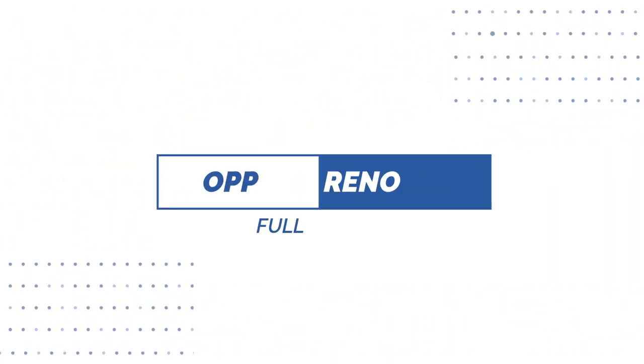Hey guys, welcome back. In this video, we have the Oppo Reno 4 Pro. Let me tell you about this smartphone. This smartphone will launch in India on July 30th.